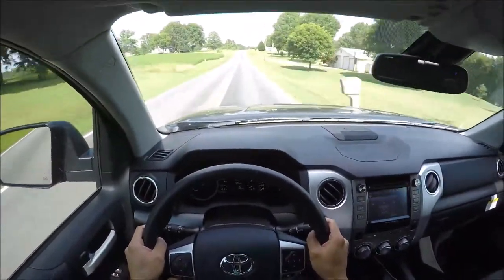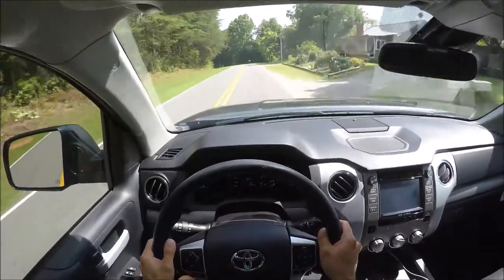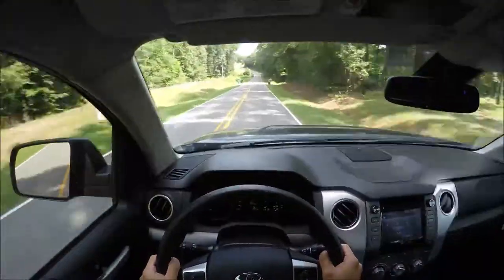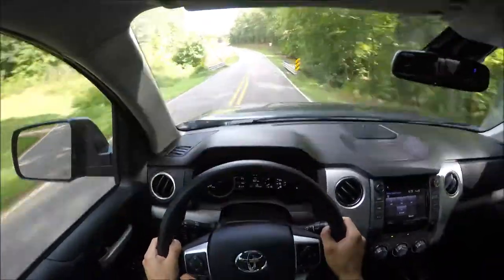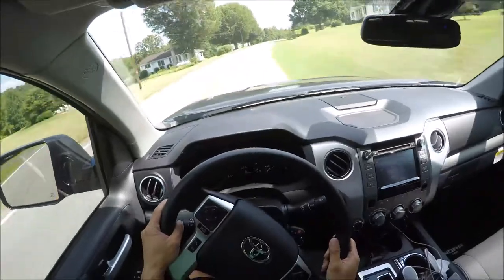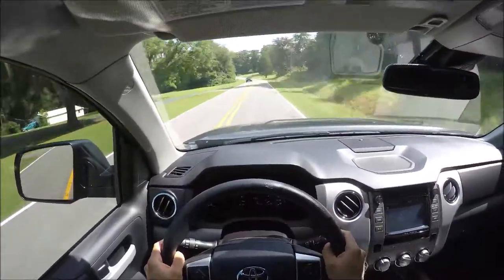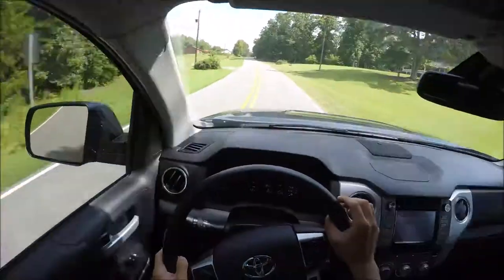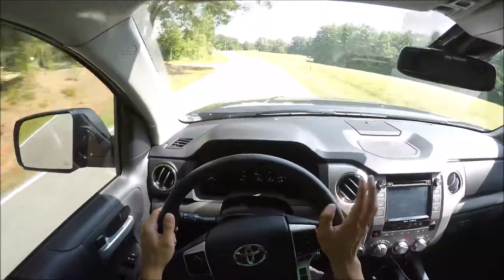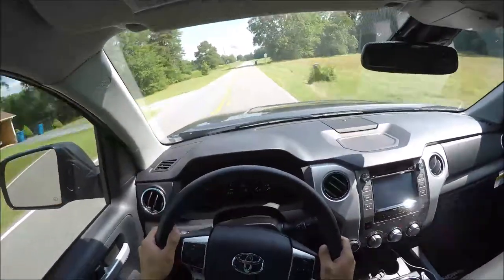I don't think I hear any wind noise, but I do hear some road noise, which is fine. This truck still has hydraulic steering so you do get some feedback through the steering wheel on bumpy pavement. Just taking it through some curves — it's really not that terrifying. The suspension is a little firm, but not so firm that you're bouncing up and down. Overall this setup is actually really comfortable and enjoyable.